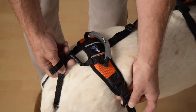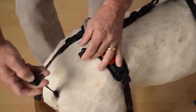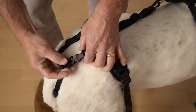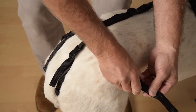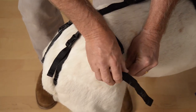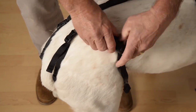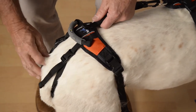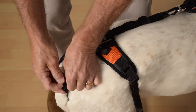Let's move to the trailing straps. These are pretty easy — just disconnect the fasteners, make length adjustments, and then reconnect. Tuck away excess strap in the elastic bands.